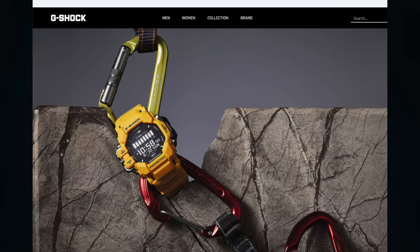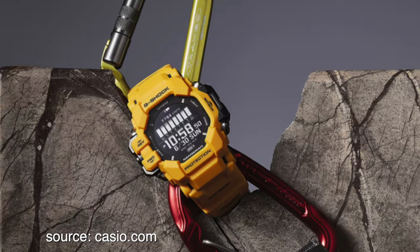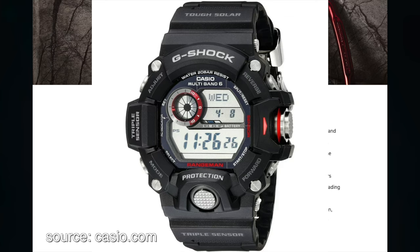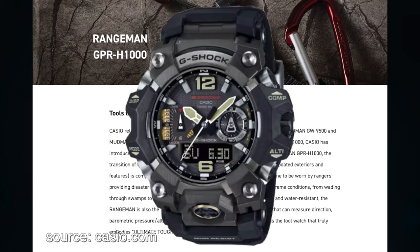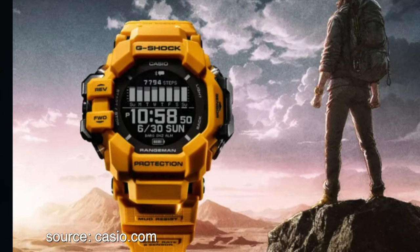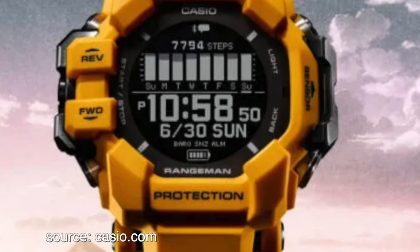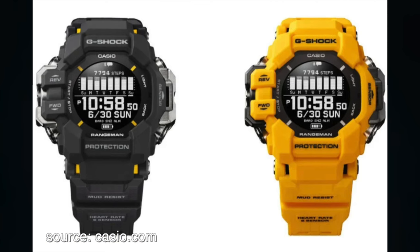The article is titled 'Rangeman GPR-H1000: Tools to Survive.' Casio released the new Rangeman GPR-H1000 in January 2024, following the Mudman GW9500 and Mudmaster GWG-B1000. For the first time in six years since the release of the GPR-B1000, Casio has introduced a new product in the Rangeman line. With this release, the transition of the major Master of G series to a new generation with updated exteriors and features is complete.